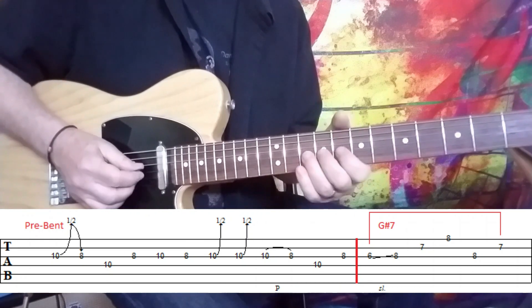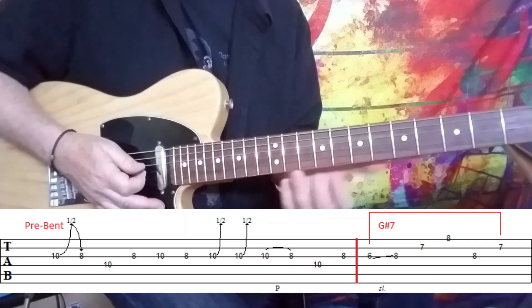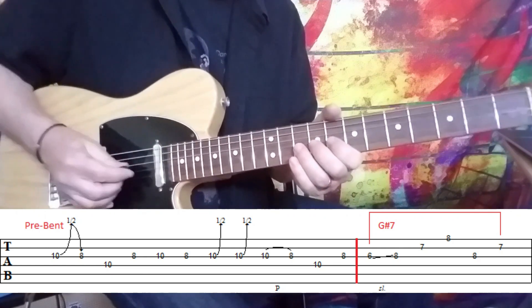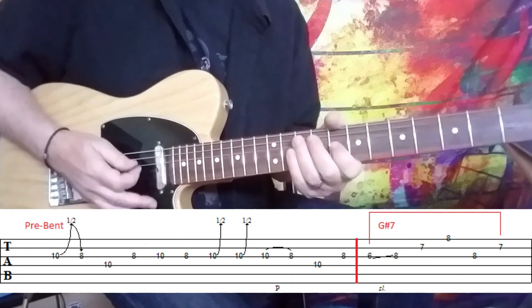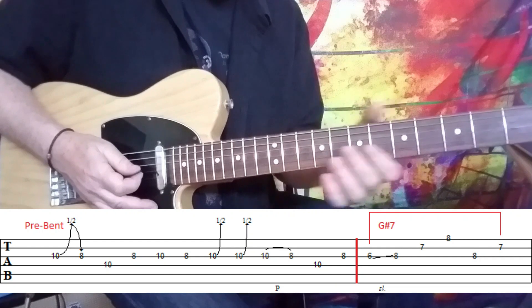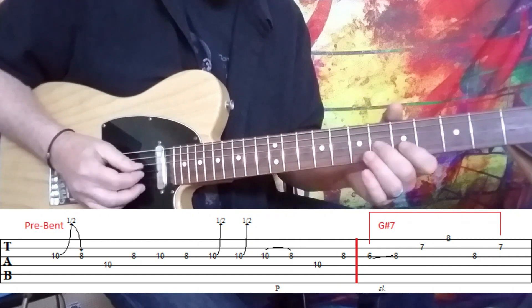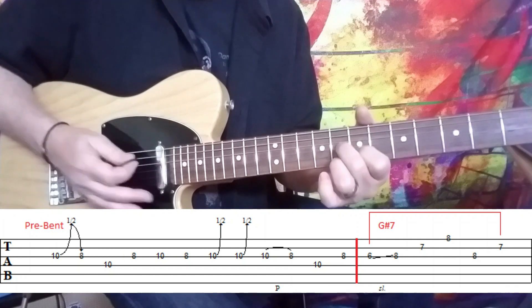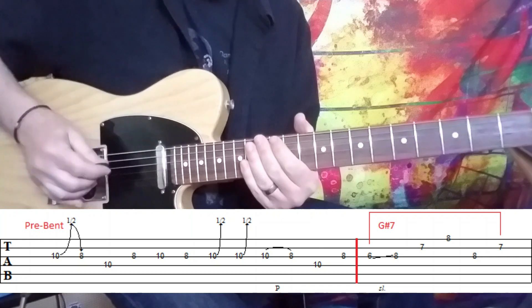And then he just plays... and you definitely hear a pull-off there. So that first phrase then is... very bluesy. And then what he does is he attaches himself to that G sharp 7 chord and plays the high end of a G sharp 7 chord.